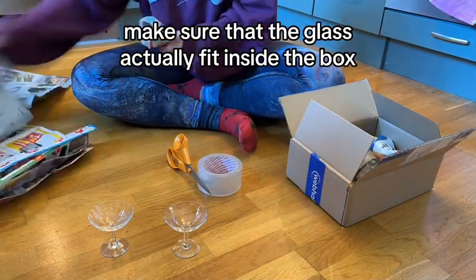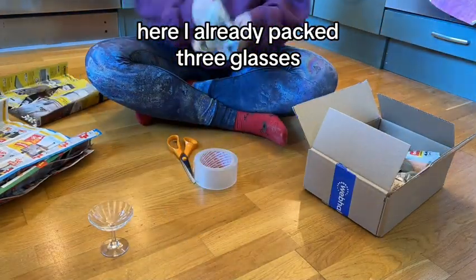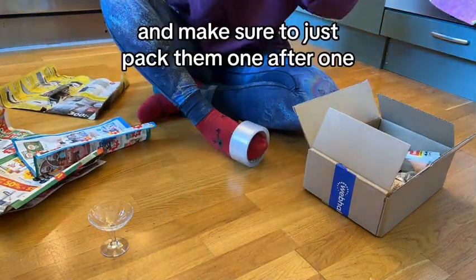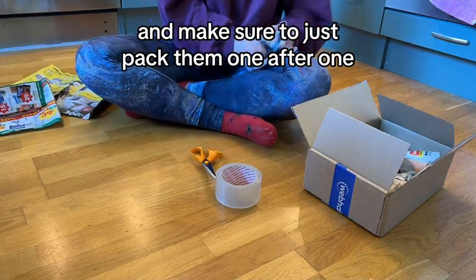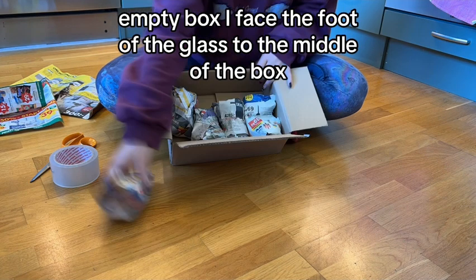Before you start, make sure that the glass actually fits inside the box. Here I've already packed three glasses. Make sure to pack them one after another. All the glasses didn't fit the box.